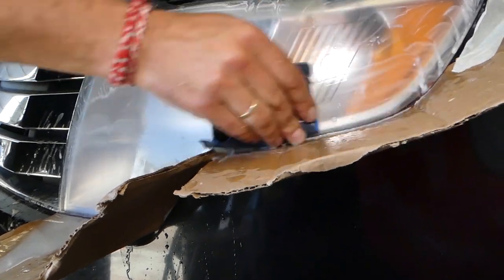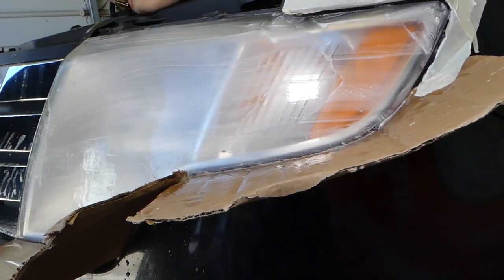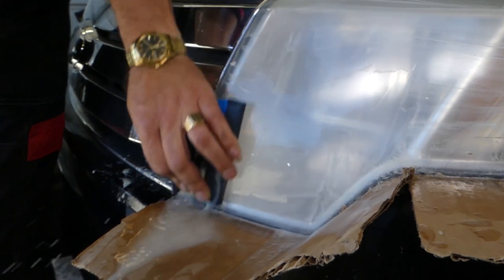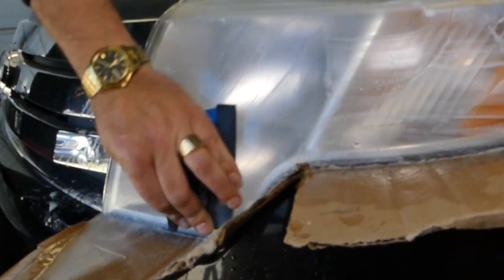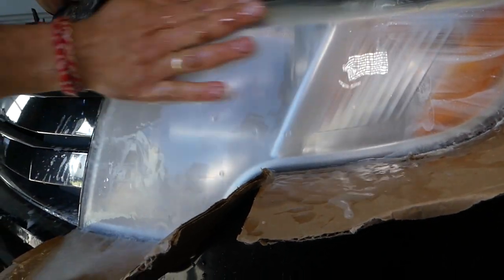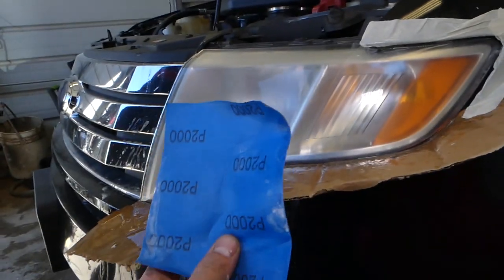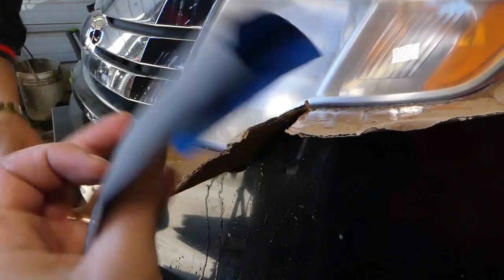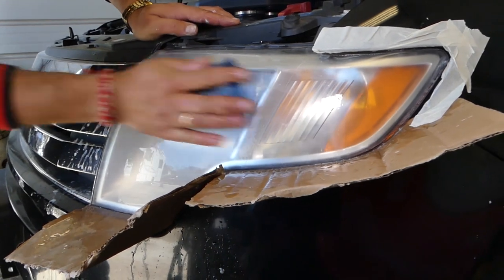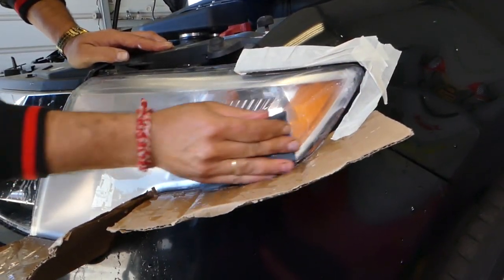You still need to sand quite a bit so you'll be able to buff it out really easily. It's very important to use the 1000, because if you just leave it at 600 and try to buff, you're going to see terrible scratches and your headlight will not turn out as good. Next we use 2000 sandpaper — same process. You can do about four headlights with one piece of 2000. This is one of the most important steps; you have to spend quite a bit of time on the 2000 so that buffing turns out really nice and easy.